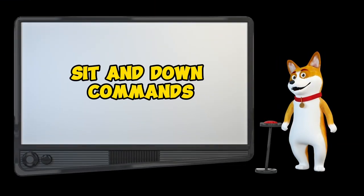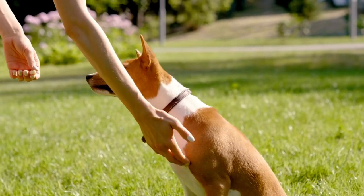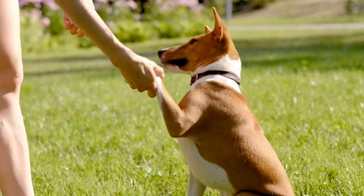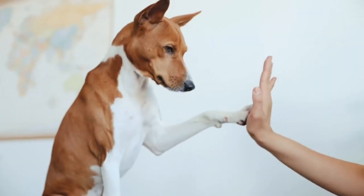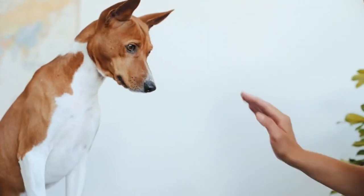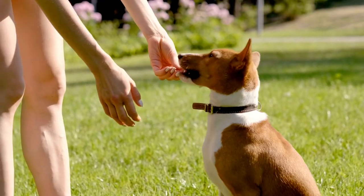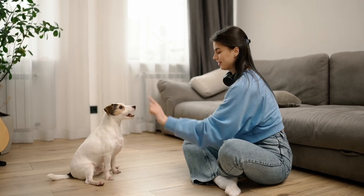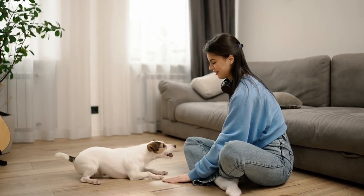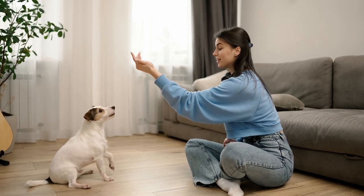Now, on to the sit and down commands. These are golden for controlling your Basenji in various situations. Positive reinforcement is your best friend here — use treats as lures and make it a fun experience. Teach your pup to sit first, then introduce the down command. With patience and consistent rewards, you'll have a well-behaved Basenji in no time.